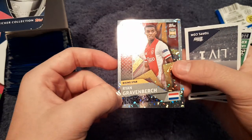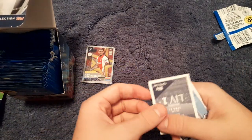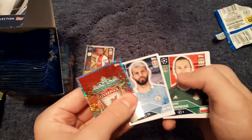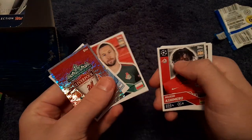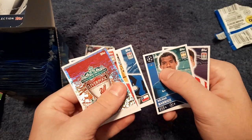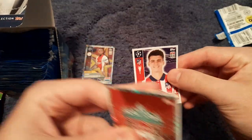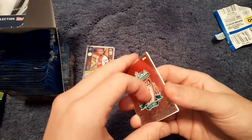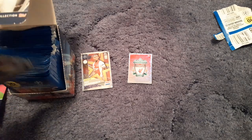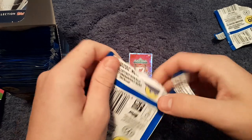Our first pack: we get Ryan Gravenberch rising star — we'll put the rising stars in their own section. Then we have the Liverpool badge, Sergio Agüero, Grzegorz Krychowiak, Joe Gomez, Alexis Sánchez, Wilmar Barrios and Álvaro Morata — which I think is an error sticker because he's now playing at Juventus. I'm not going to give Topps too much stick for that because some transfers were done quite late.